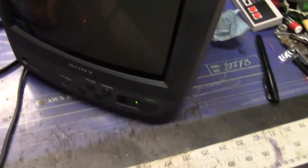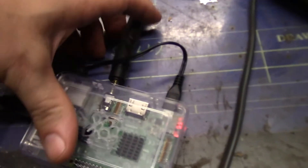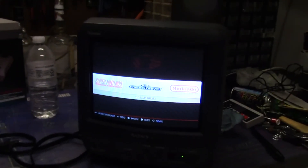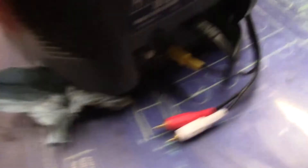Are you ready to see what happens here? I just plug in my cable. Boom. Look at that. Except almost, because if you notice, I only have the video plugged in.